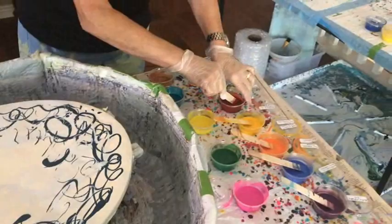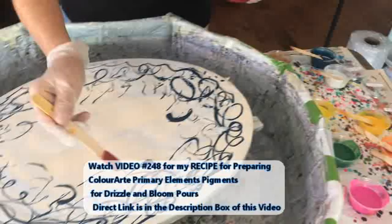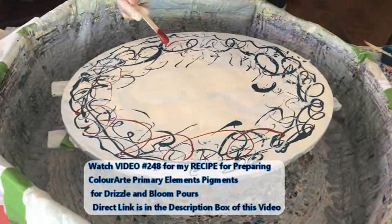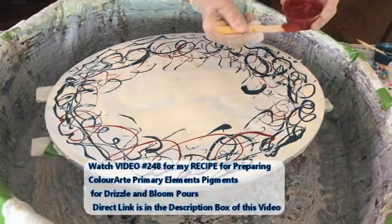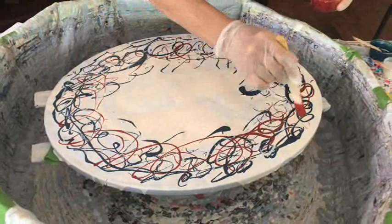We are on to the Carmen and the Poppy Red. All these paints and pigments that Kathy's using for the drizzle — she has a special recipe, video number 244. I'll have a direct link to that video so you can learn exactly how Kathy makes her paints and pigments for her drizzles, swipes, and blooms. It's fun, I've got a lot of them out there.